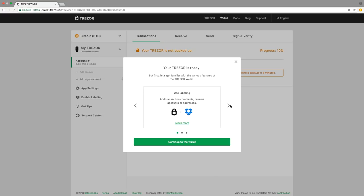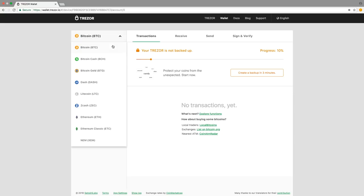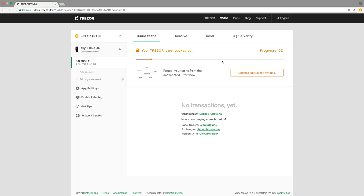You will see a screen with some features. Read through these by clicking on the arrows. Make sure you verify the address authenticity on your Trezor by clicking on the button next to your address to double-check it on the device display. Click on Show Full Address and ensure it matches the address displayed on your device perfectly. Next, Trezor will prompt you to set up and enable two-factor authentication on your Trezor device. When you are finished, click Continue to the Wallet. You will be brought back to the main dashboard. In the top left-hand corner, you will see a drop-down with a list of supported cryptocurrencies you can store on your Trezor device. At the top, you will see a progress bar — it should read 10%. The next thing you need to do is click Create a Backup to proceed.